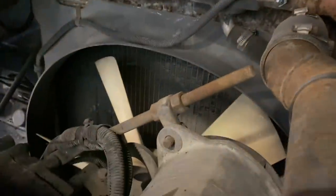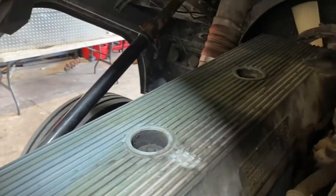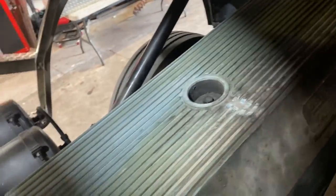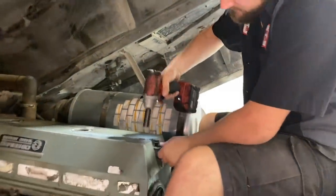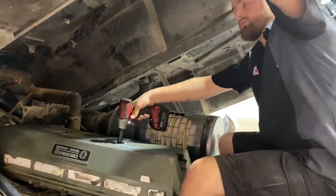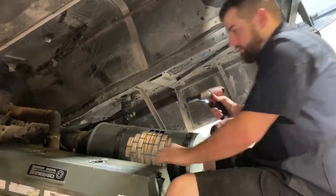To get that done, I want to pull the valve cover off first. I'm really intrigued to see what's under the valve cover — I've never been inside one of these. We'll get these big valve cover bolts out. My luck's part is they'll also need the valve cover gasket changed. We do have the cab jack stand under there so it doesn't fall on me.